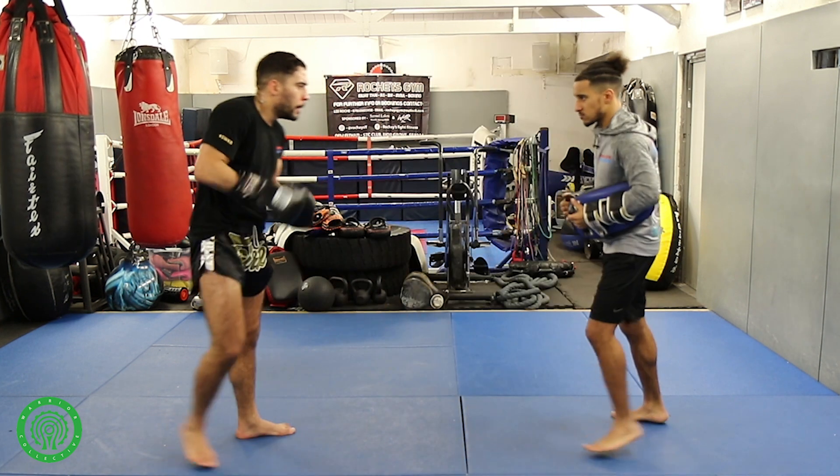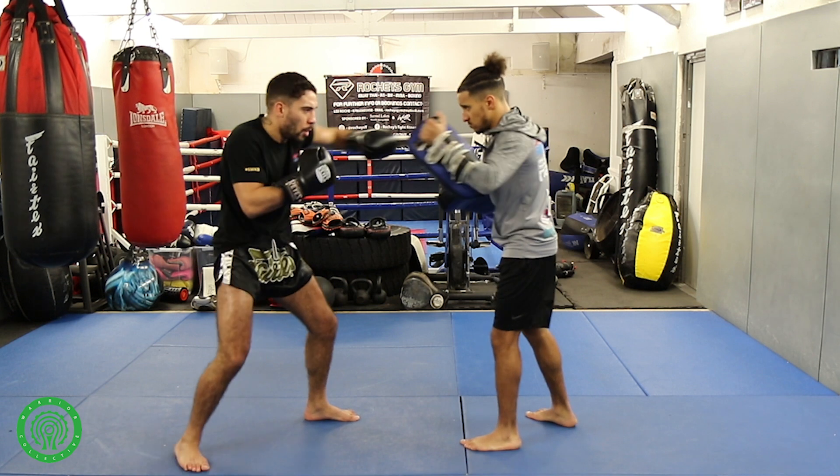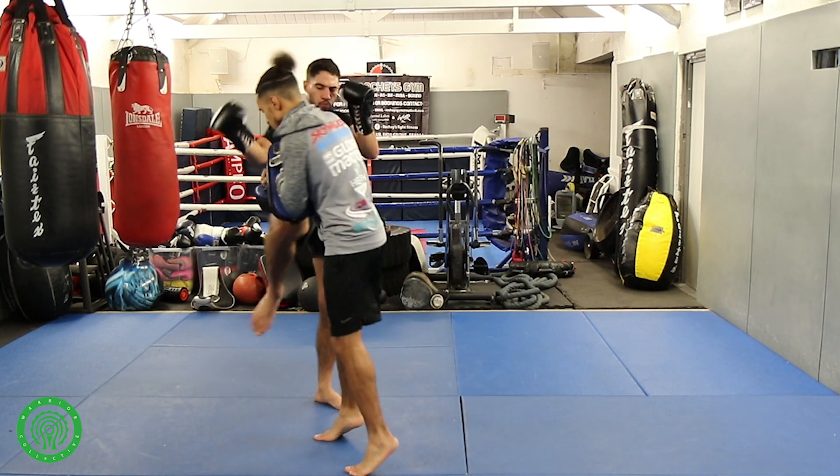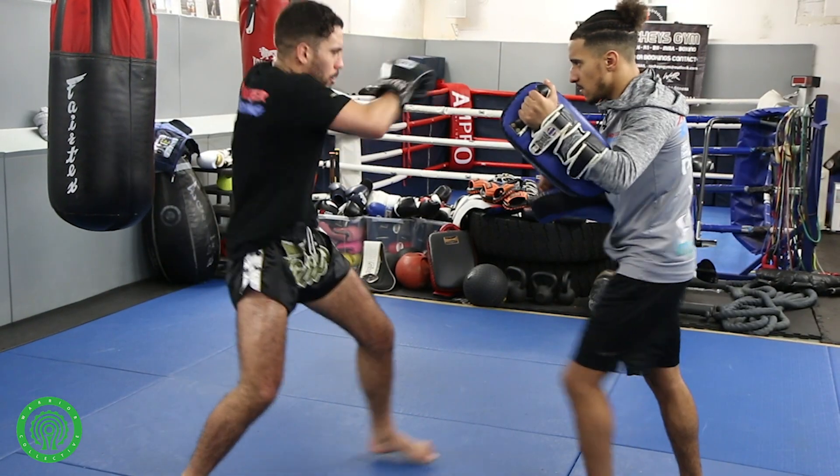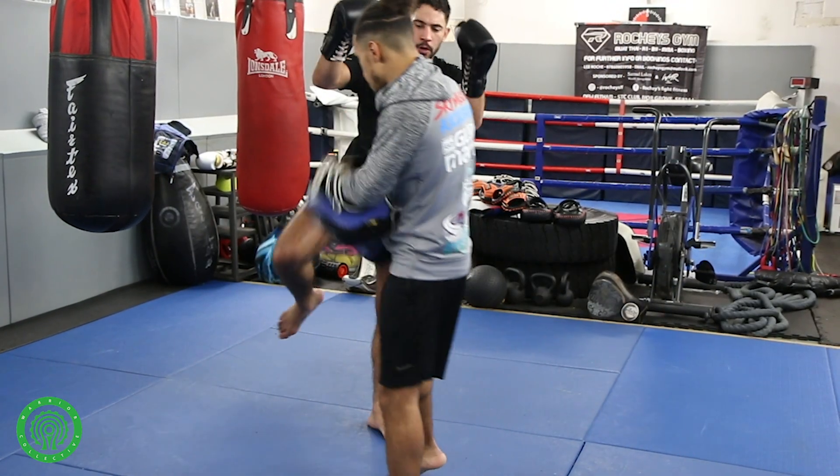Say again: up hook hook, they come walking in, hook, right knee. One more time — up hook hook, they walk in, loop that hook, right knee.